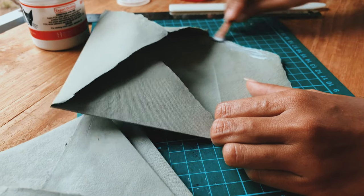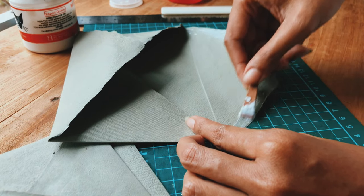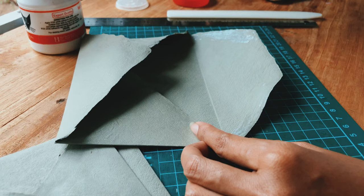Put the glue inside on the bottom part like this. Please remember, just do the left and right sides.